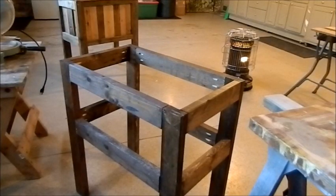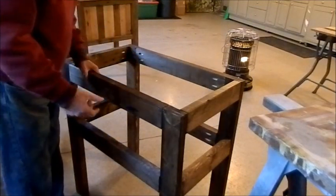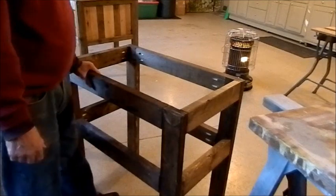Well, the frame is done, and with that jig you can see all the screws are inside — nothing disrupting the outside. It's only a pallet, I know, but alright, next step.